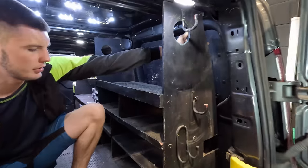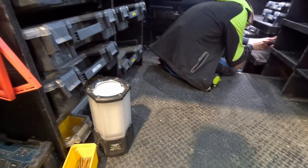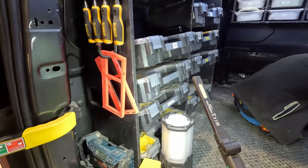Look how much this is wobbling — there's only one screw out. I put something on Instagram the other day: what's better, Stanley Stackers or the Milwaukee Packout stuff?